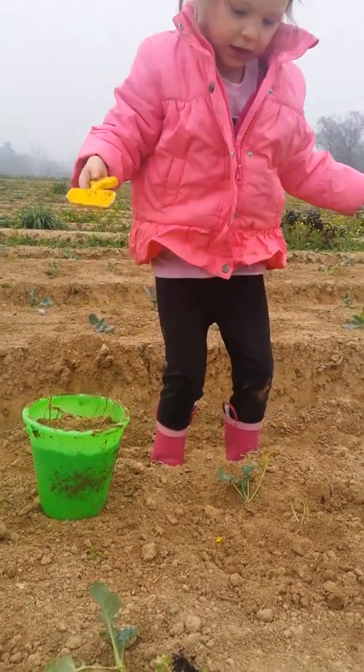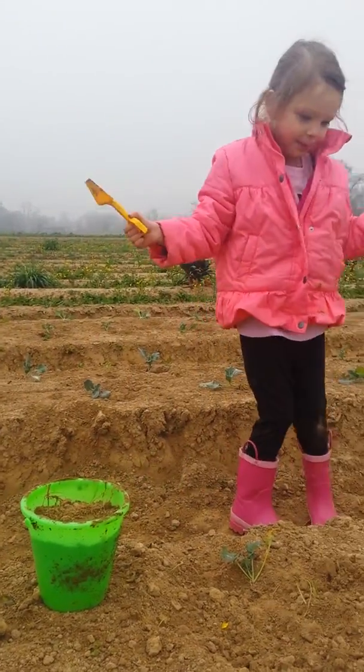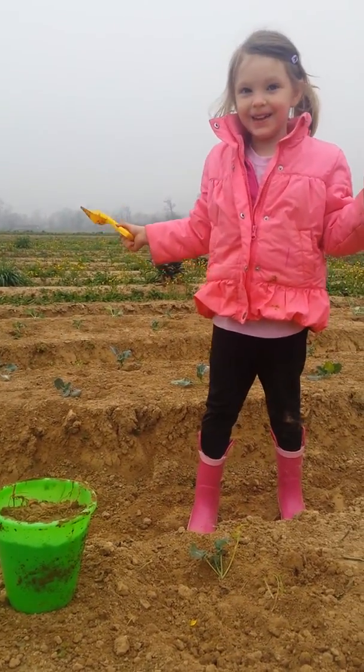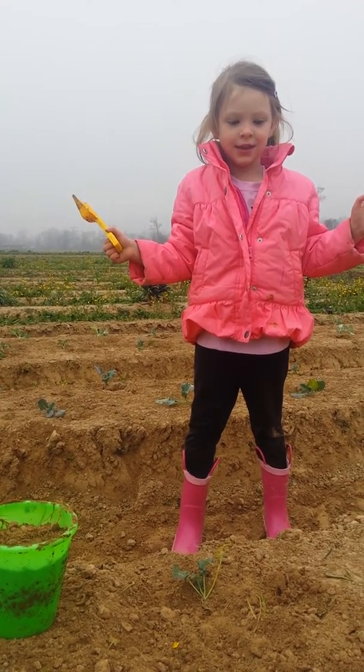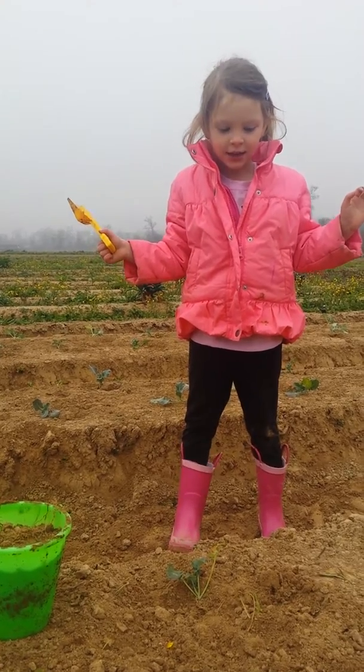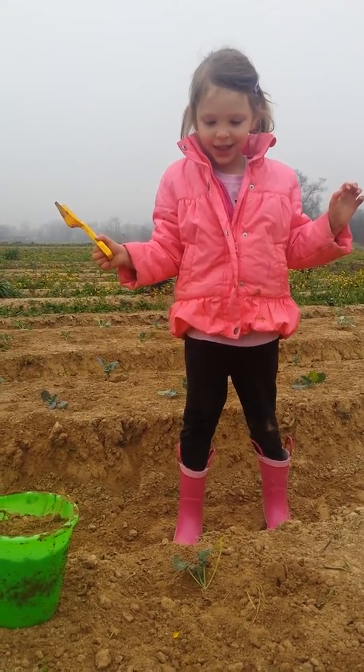Now what's going to happen? It will grow. What does it need to grow, Mae? And back the leaf. What does it need? Water and sunshine. Alright, all done.